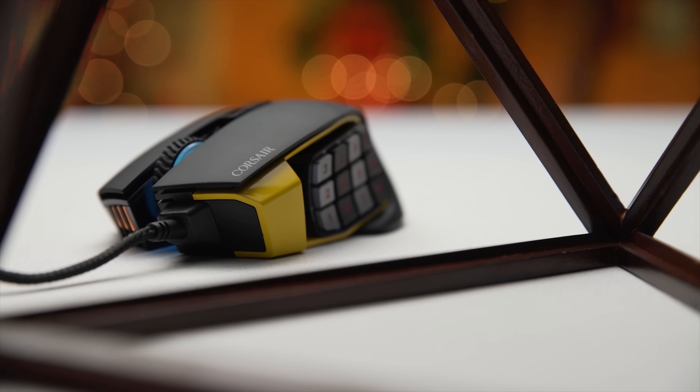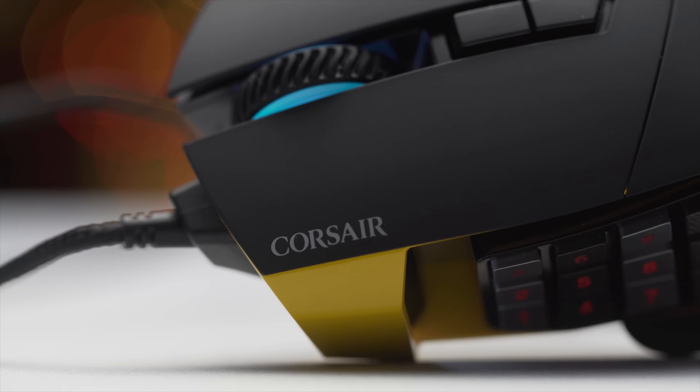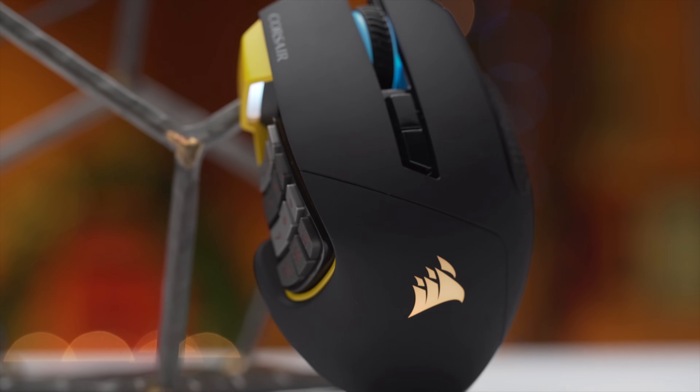The Scimitar RGB from Corsair features 17 programmable buttons, a 12,000 DPI optical sensor, and a shape designed for comfort in MOBA and MMO games.